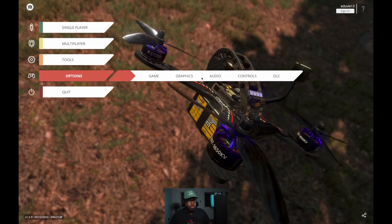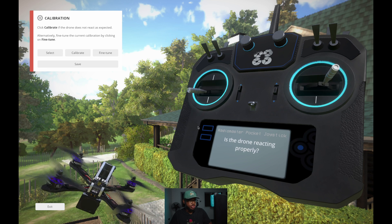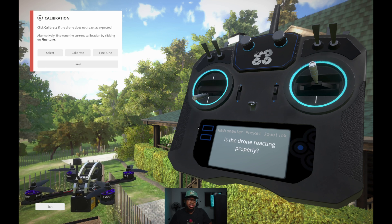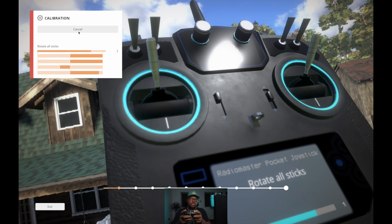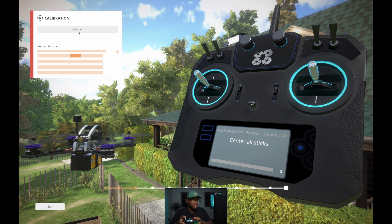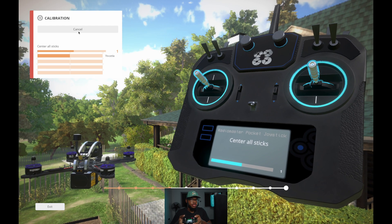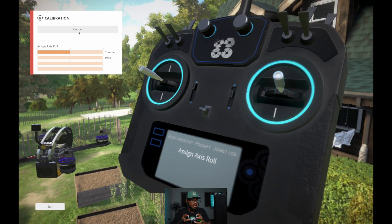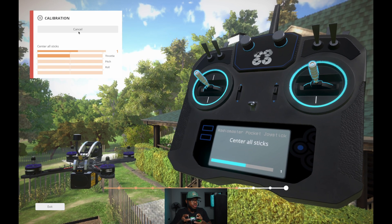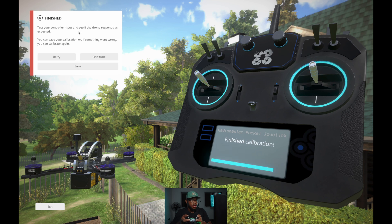In Liftoff, you can see it has detected the Radio Master Pocket. Go to Options, then Controls, then Controller. Out of the box the sticks may not behave properly, so you'll need to calibrate. Hit Calibrate, then Start Calibration, and follow the on-screen motion — center all sticks, push throttle to the end, center back, then pitch, center, roll, center, then yaw. Click Save and that's all you have to do to calibrate your controller.